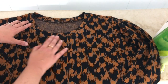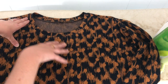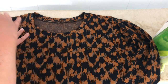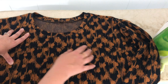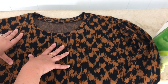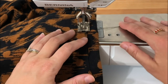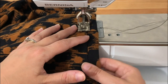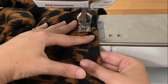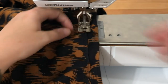Once your neckline is attached, you can either leave it as is, or do a line of stitching around the neckline to anchor the seam allowances in place. If you look at ready-to-wear t-shirts, you'll often see a double line of cover stitching there — you can approximate that with a twin needle or do a zigzag. I'm going to zigzag around the neckline. Put your neckline under the machine, stitch around it, do a little back tack, and trim your threads. The neckline is now complete.